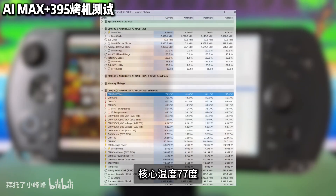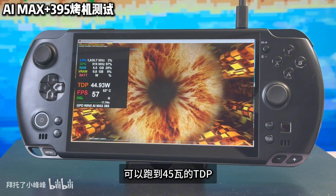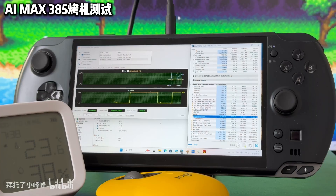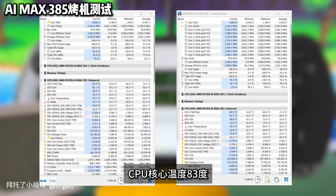There are no ports on the right side of the handheld. On the left side is a TF card slot. At the bottom is a 10Gbps Type-C port, and the bottom right corner has a mini SSD port.